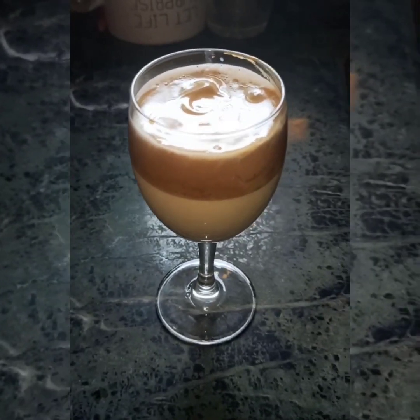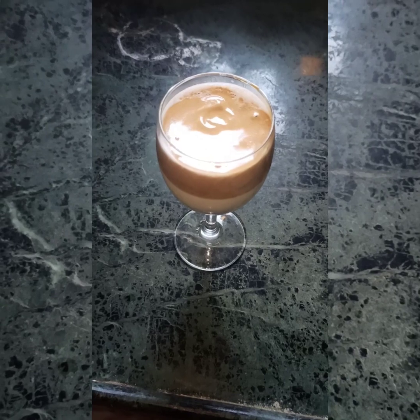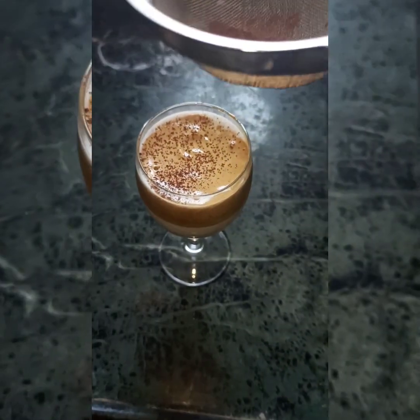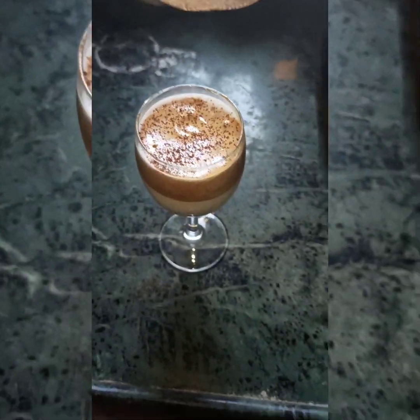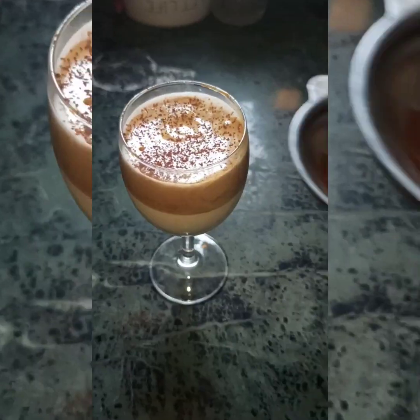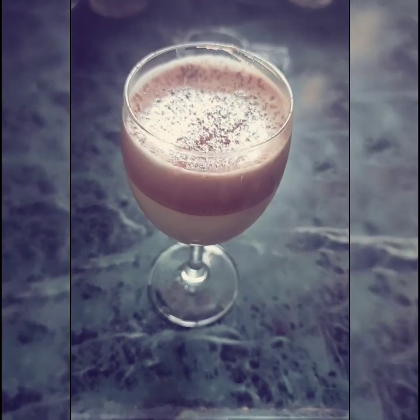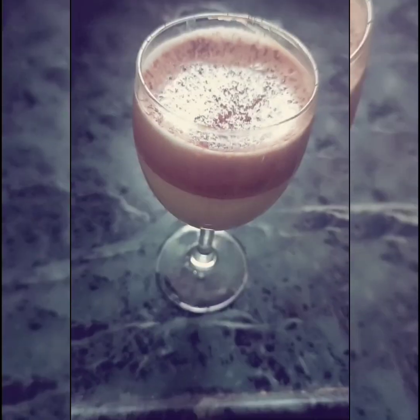I will just add another touch — I will sprinkle some cocoa powder. You can do it with instant coffee as well. Here we are. Now to have it we just need to stir it.